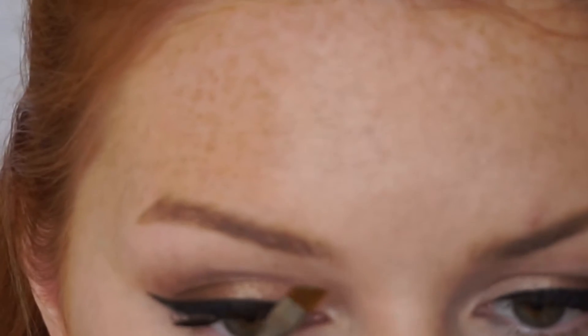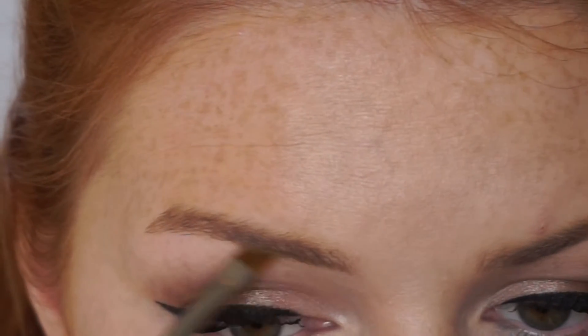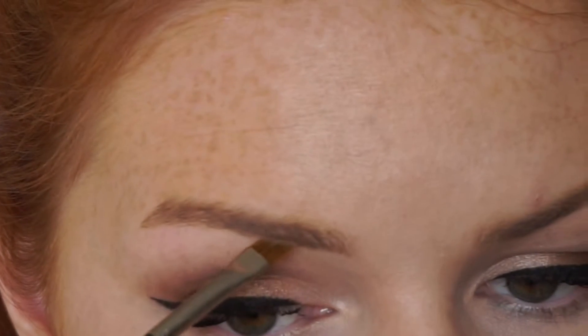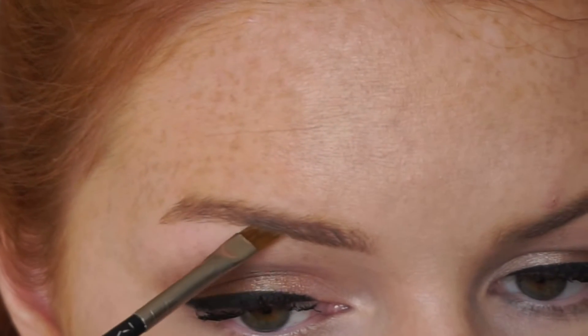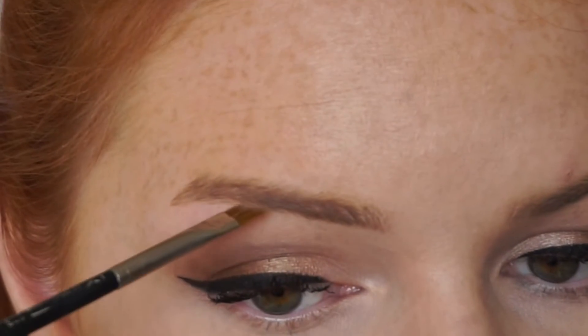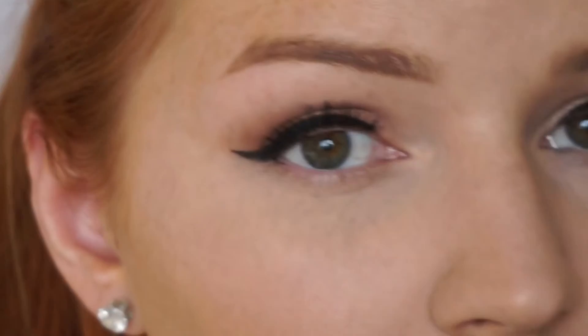I first start to fill in on the bottom of the front of my brow. I just like to create the line underneath because I prefer that line to be more defined. To give my brows a natural effect, I use very small strokes at a time to mimic the hairs.